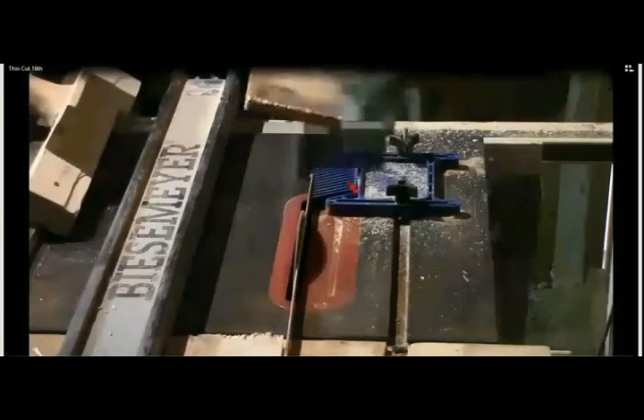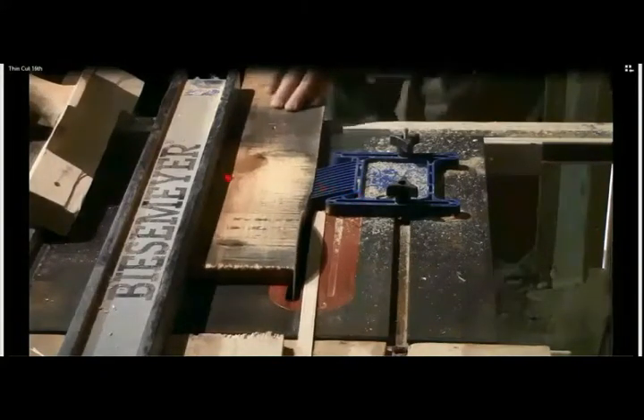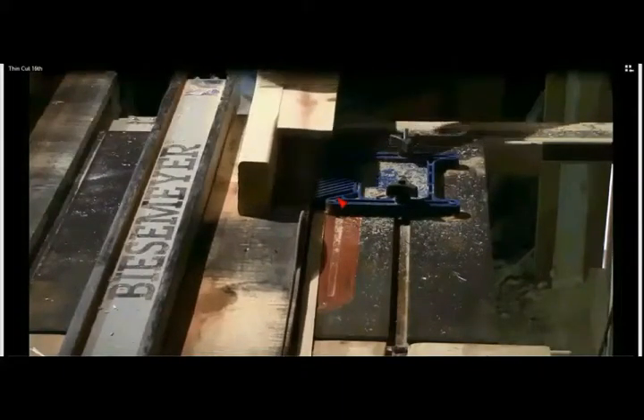The feather board really does a good job — you see how it pushes against the fence. It allows me to make a very nice straight edge on these pallet boards.